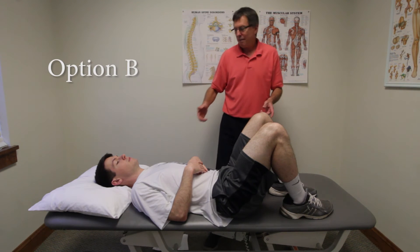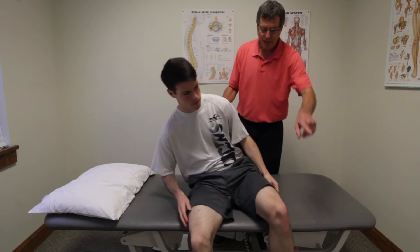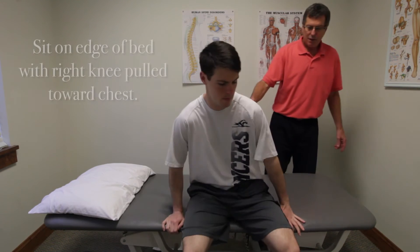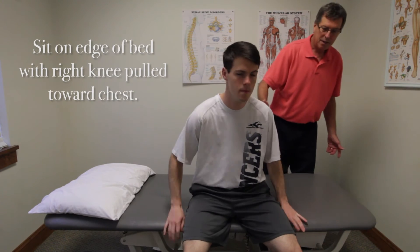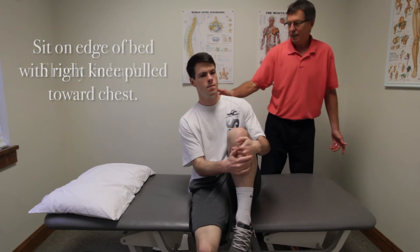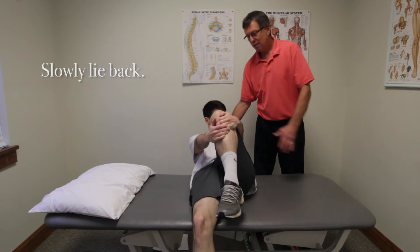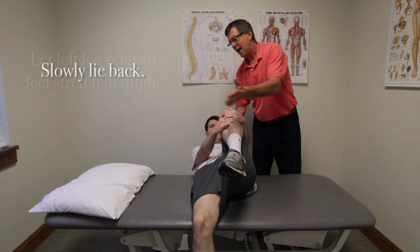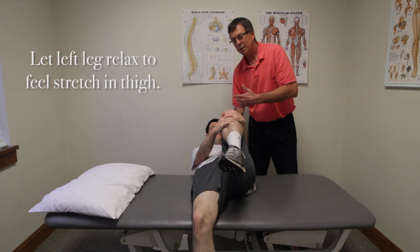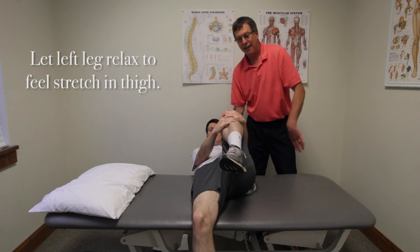A slightly different version of this stretch is sitting up and scooting all the way out to the edge. If you're a little more mobile, you'll pull one knee up to your chest and just let yourself rock back, pulling the knee up to the chest. If you're lying across your bed, this is an easy one to do. You might start out a little closer to the edge of the bed so the leg will hang down farther.